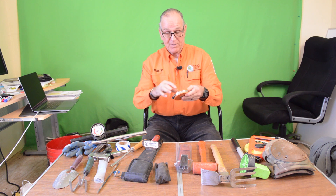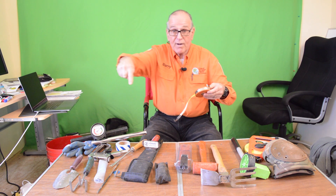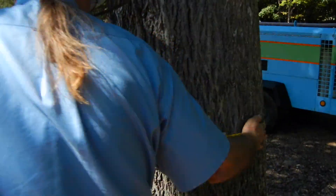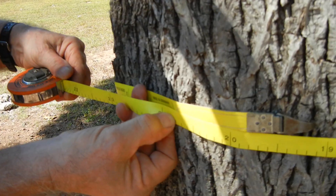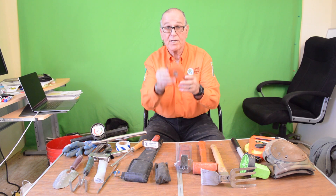Here is a DBH tape. This converts circumference — the distance around the tree — into diameter through the tree without having to do any math at all. You just measure around it and it gives you the exact number of inches in diameter. All your calculations are based on diameter at breast height, so you're going to need this measurement.